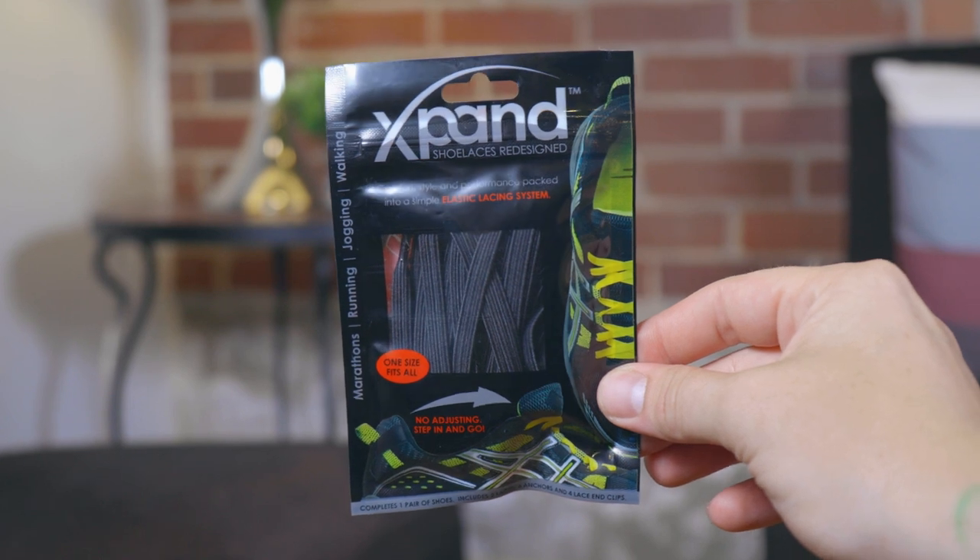What's up everyone, I'm Jamie and I'm JB, and today we are talking about Xpand elastic shoelaces. If you're like me and you hate tying and untying your shoes and you just want to slip them on, then these are right up your alley. We got these a little over a year ago, so we've both been using them consistently throughout the year and they are absolutely amazing, so we wanted to share them with you.